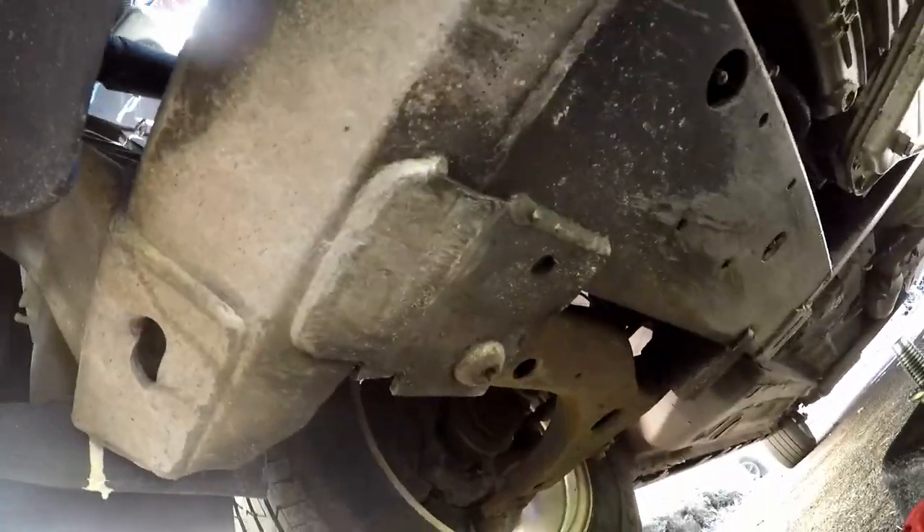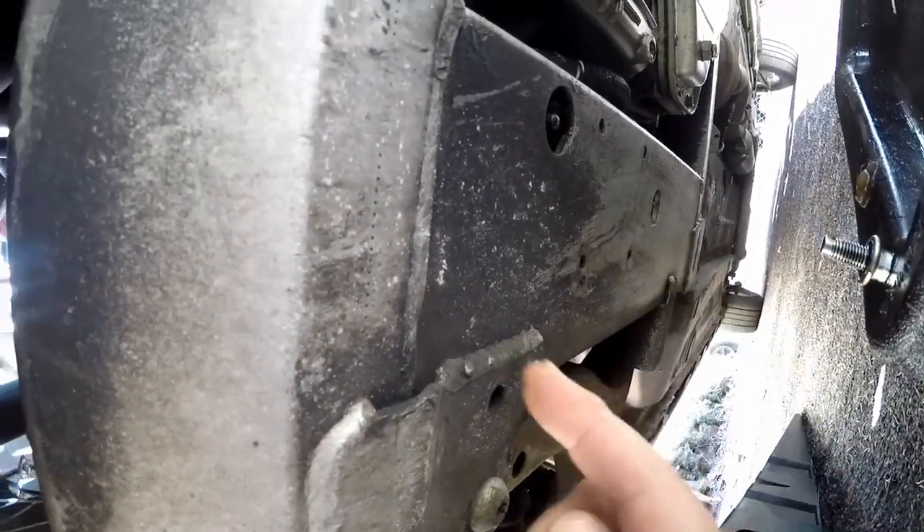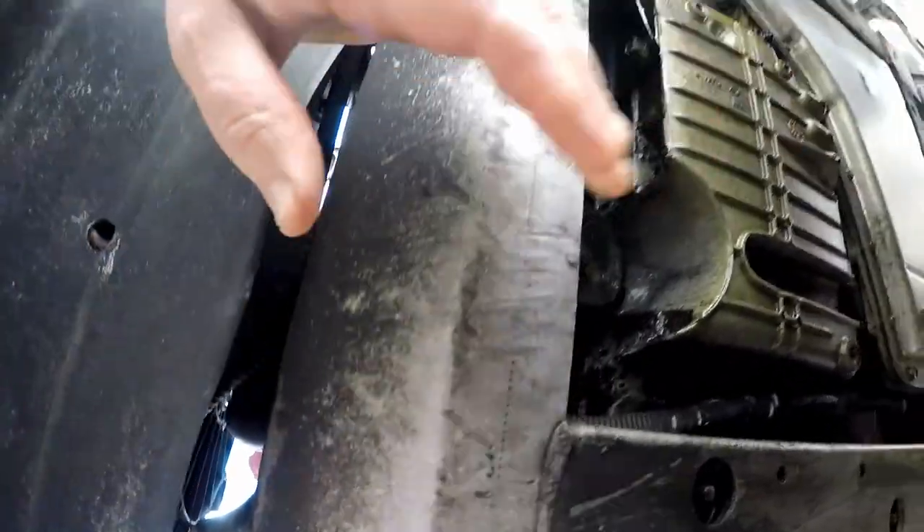I drove mine on ramps, but if you are going to put a jack under here, you can jack anywhere on this aluminum subframe. You can jack it here and then put the jack stand down here, anywhere on the subframe on both sides.